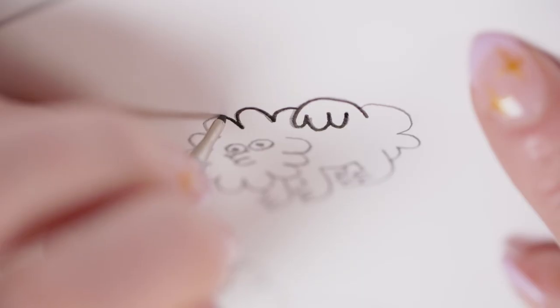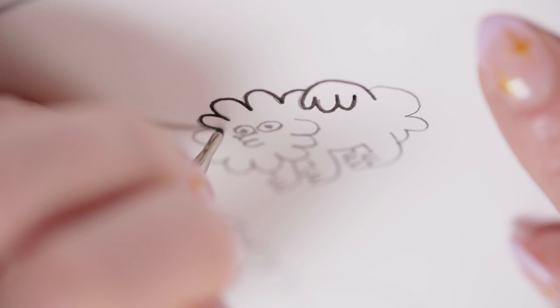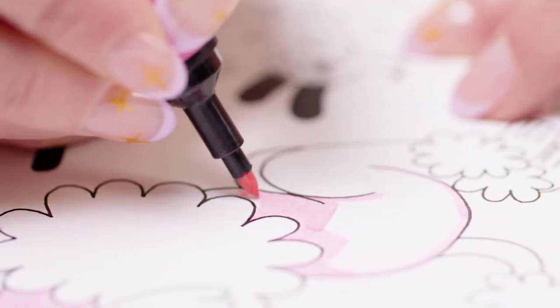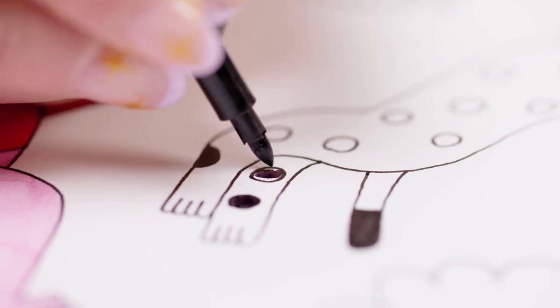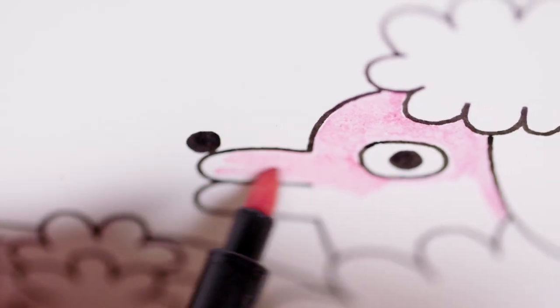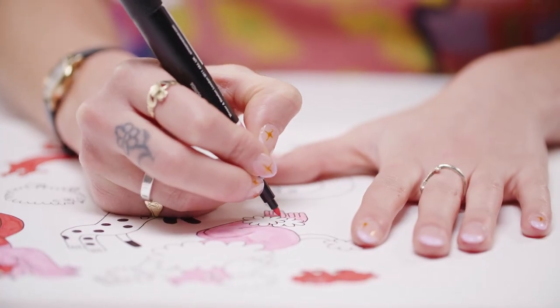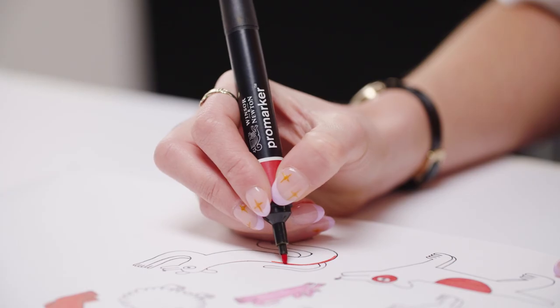When I'm happy, I'll move on to colour. My colour choice and palette are very important. The knits have limited colour, so by working with the Promarker range from Winsor & Newton, I can explore the bright, vivid colours I want for the Doggo scarf, before moving onto the digital phase.